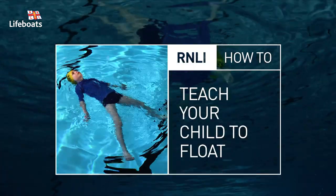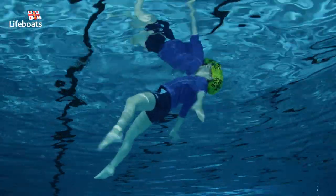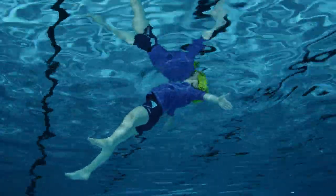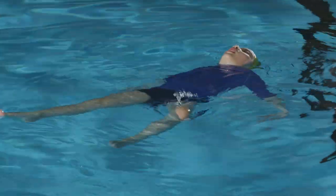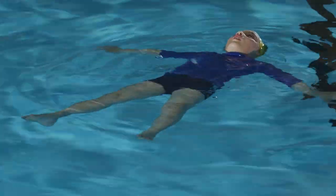Being able to float like this could save your child's life, and today we're going to teach them how to do it. Definitely want to practice the next time you head to the pool together. Floating is an essential life skill because it keeps your airway clear of the water while the body gets over the effects of cold water shock.